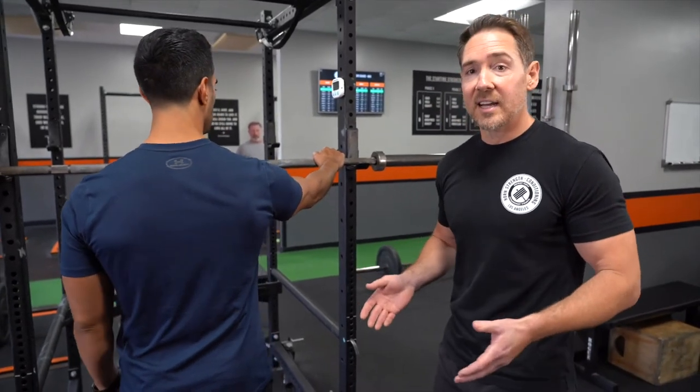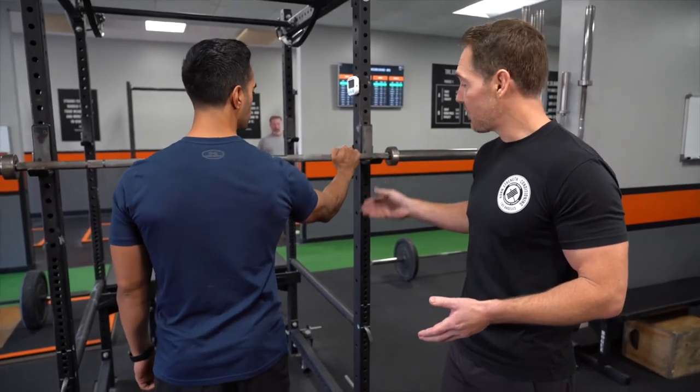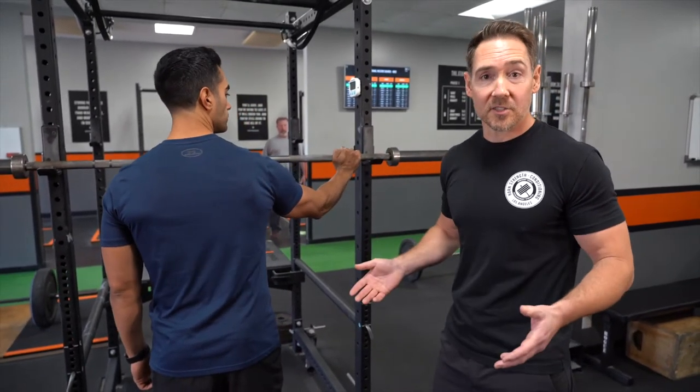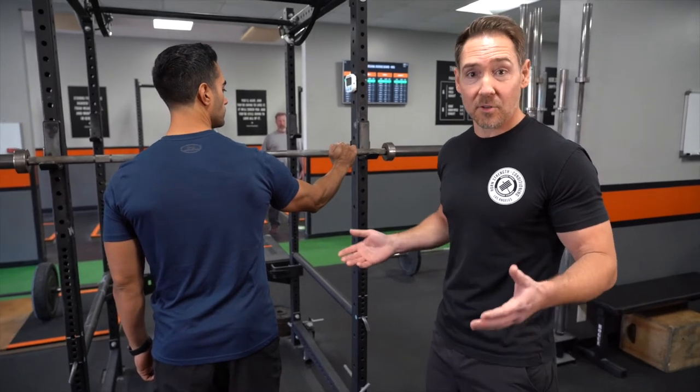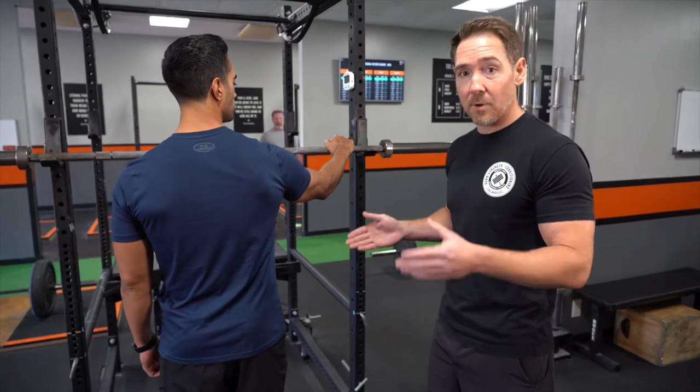The key to this stretch is that at no point is he going to let his wrists bend at all. If his wrists bend, we're undoing the stretch and we're kind of wasting our time. So the wrists have to stay straight for the whole thing.